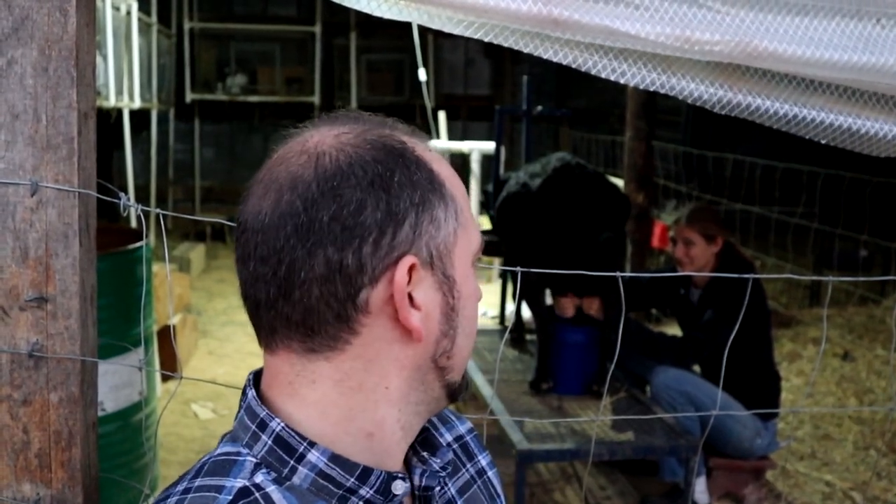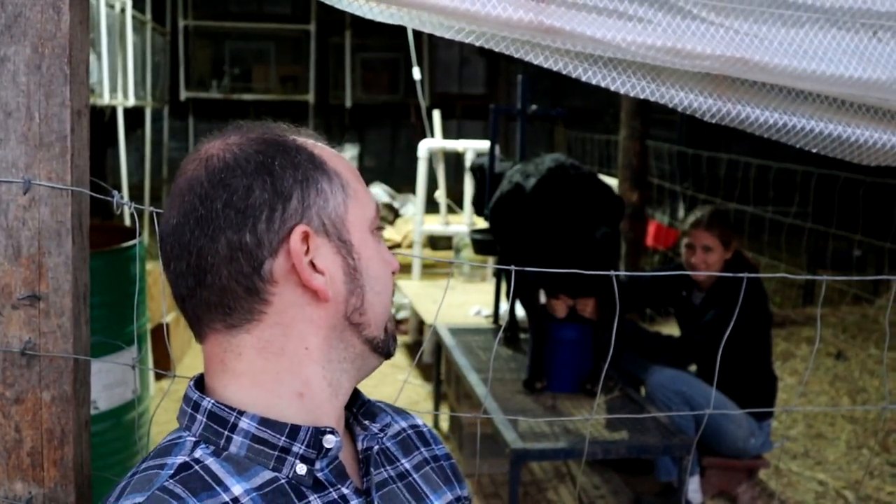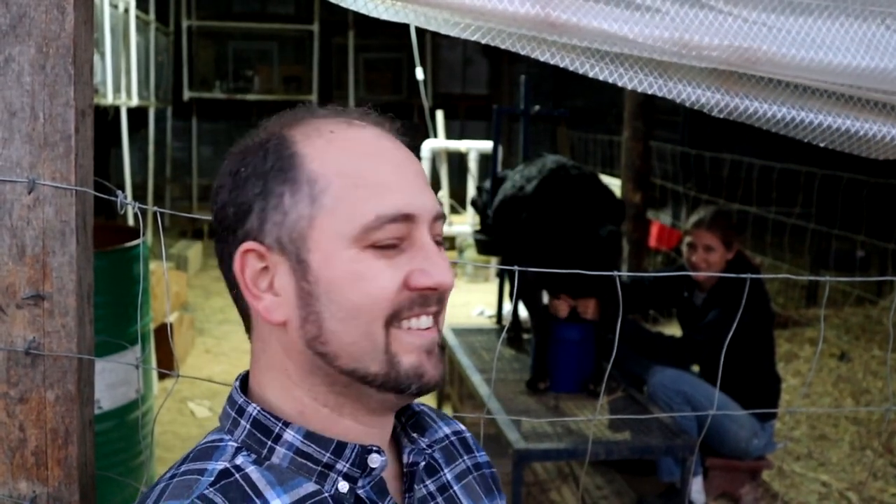Speaking of which, it is close to Halloween and I was running over some joke ideas with a skeleton and he thought all my ideas were humorous, but he didn't have the guts to share them himself. Darn, it's November. Well we'll go back to the drawing board next October.